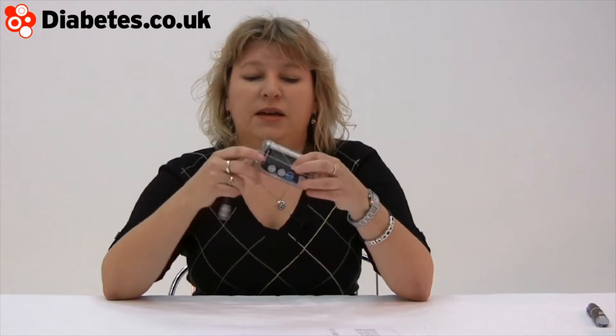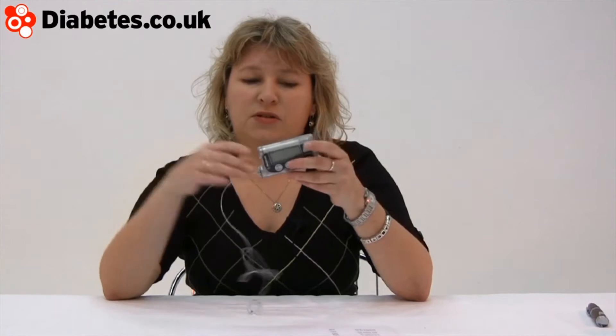The insulin pump has been around for a couple of decades actually, but they were very, very unwieldy to start with. People used to have to carry them on a backpack. They're much, much smaller and more sophisticated. Very similar idea, but you only have one insulin, you don't have to use two, because the pump does two things.